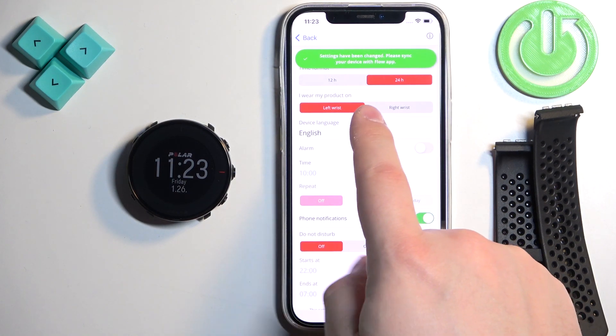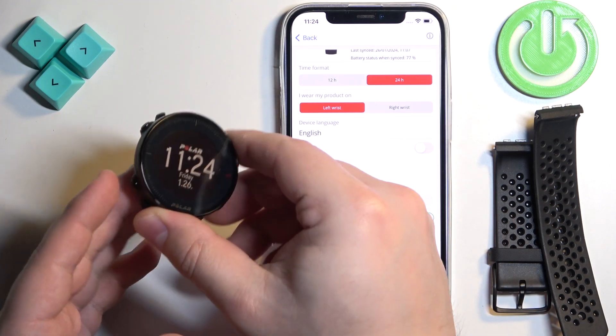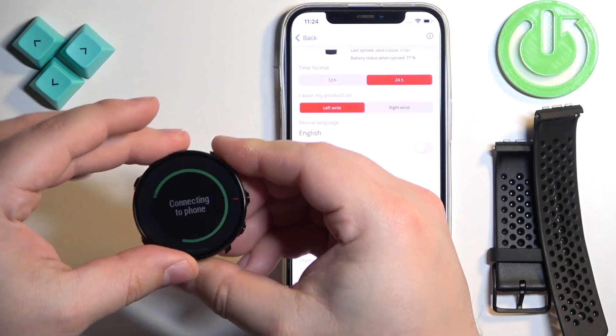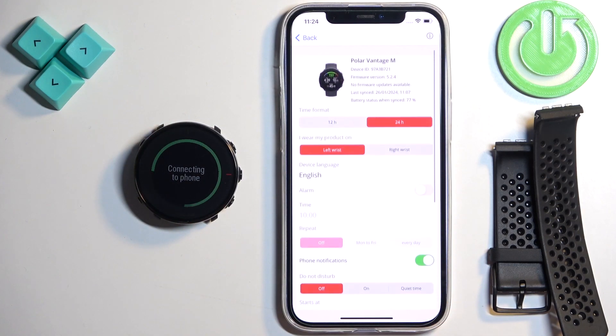As you can see, settings have been changed. Please sync your device with the Polar Flow app, so we need to sync our watch with our app. To do it, press and hold the lower button on the left side of the watch. And once you see "connecting to a phone," you can release it and wait. Let's wait until it's done syncing with our iPhone.